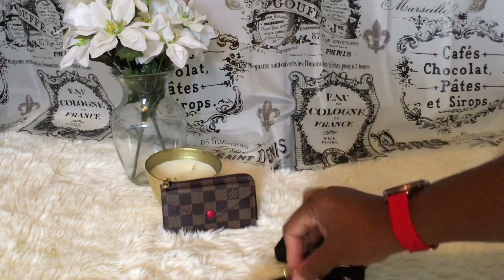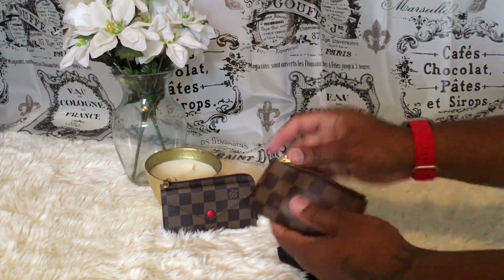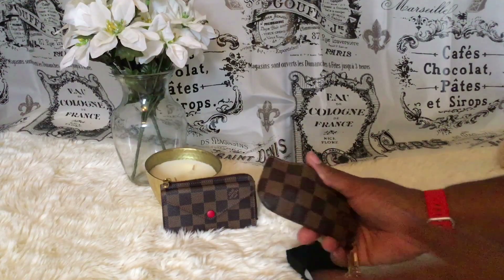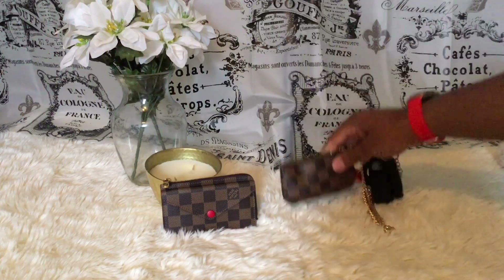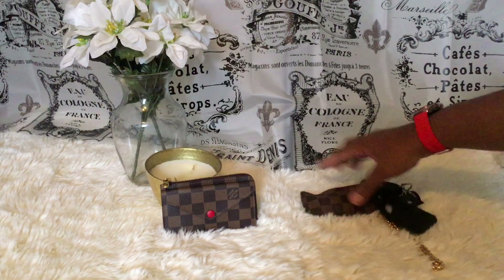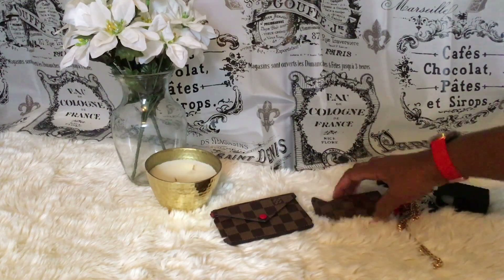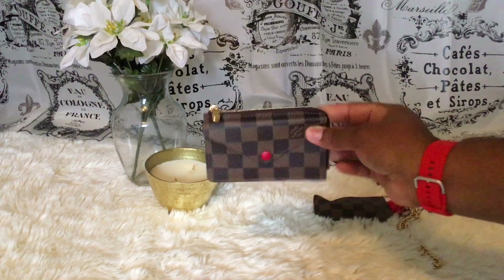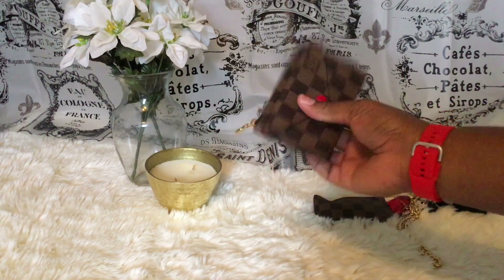So there it is — I have my hand sanitizer, my keys, my little heart charm, four cards, Carmex, my safety tool, and some cash. I hope you guys enjoyed this video. I am so in love with this — this is going to be my new grab-and-go and I'm going to wear this baby out.